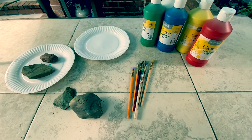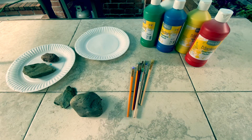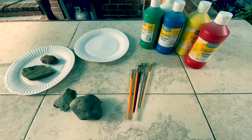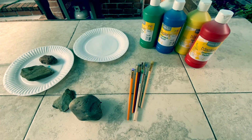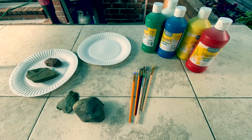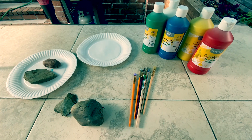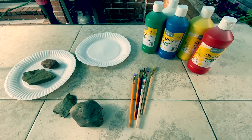Here are all the supplies you'll need. I picked out some rocks and I rinsed them off so they're clean and dry. A couple paper plates — one to paint on and one to put paint on and mix colors on. Some paintbrushes, and I have just five colors of paint. If I want some other colors, I might have to mix — like if I want orange, I'll mix some red and yellow. And we'll kind of go from there. But these are the supplies you'll need.